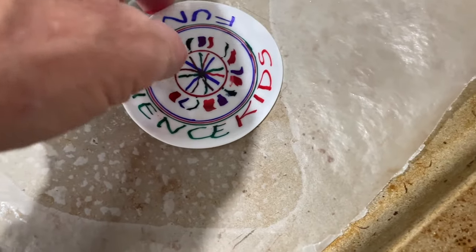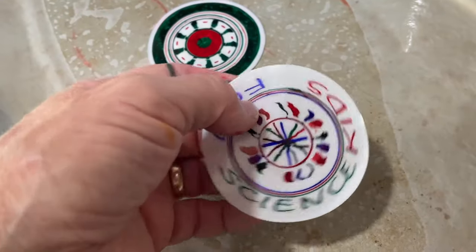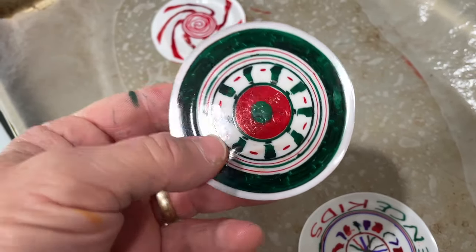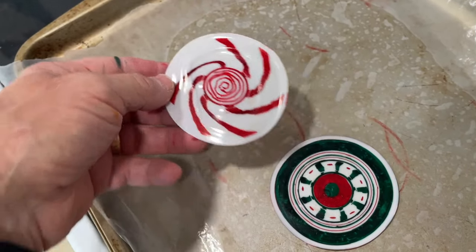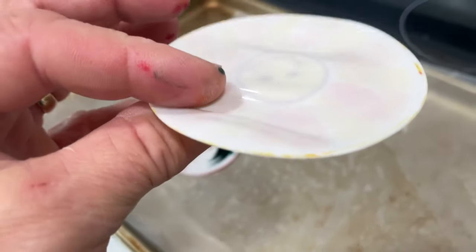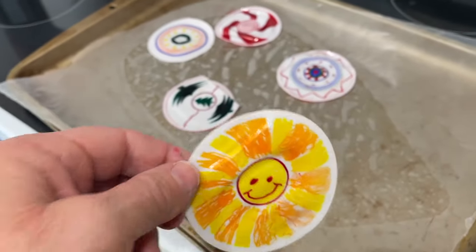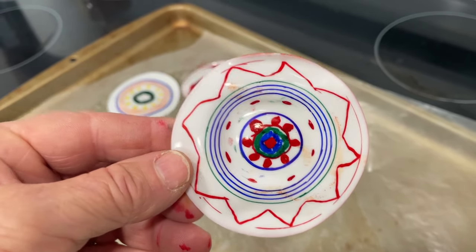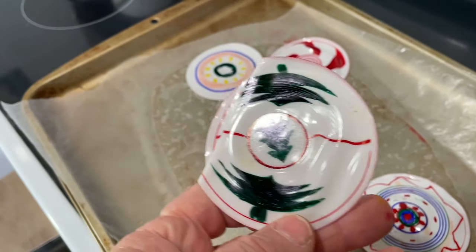Remember that it cools off pretty quickly when you pull it out. Since I didn't do a design on the inside, it's all white on the other side — and that's why I started doing both sides with color. Here are the end results. It's kind of addictive once you get going. You can see a couple of different designs — it's a lot of fun, and if you get a chance you should give this a try.